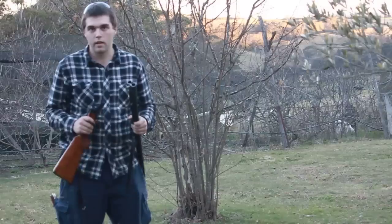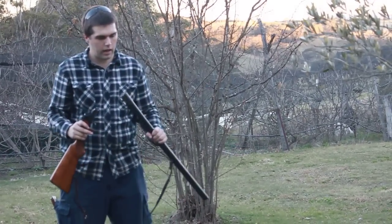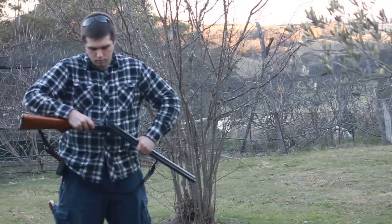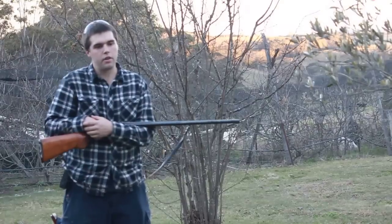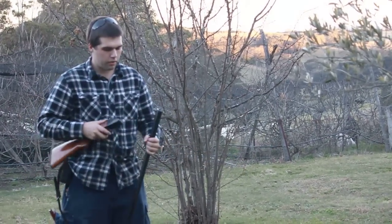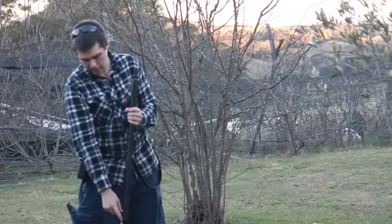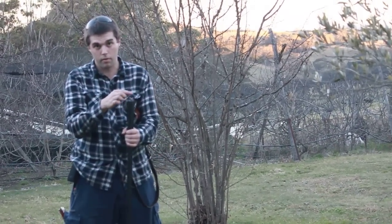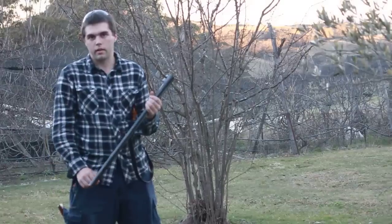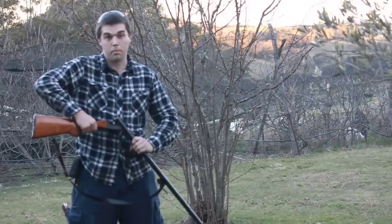How I clean my shotguns: I get a bit of string, the length of the barrel. Then I get a rag, drench it in oil — I like to use Ballistol. You put the loop in the end of the string, then dangle the string through. It comes down the other end, and through that loop you put your rag with oil and just pull it through. That will oil your barrel and clean it out. Your shotguns don't need much apart from a coat of oil — or all these type of shotguns at least.